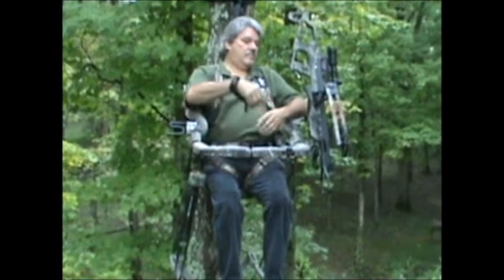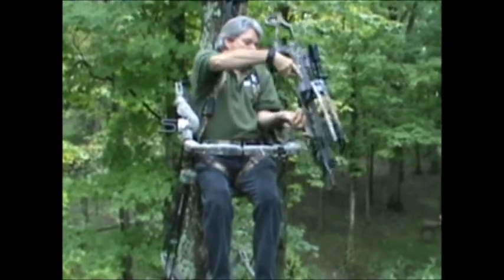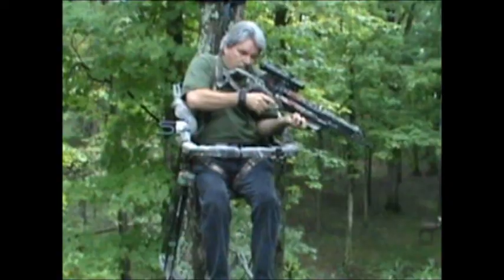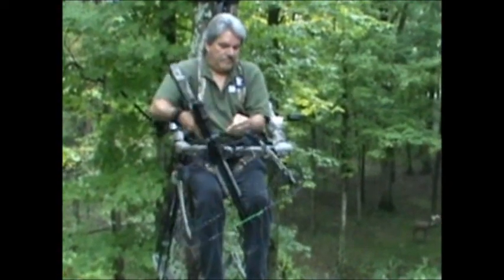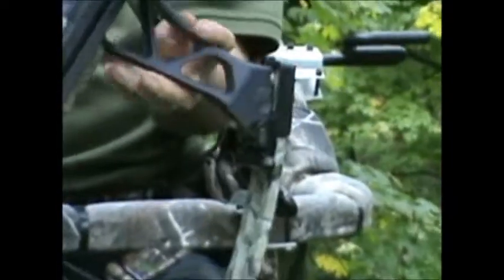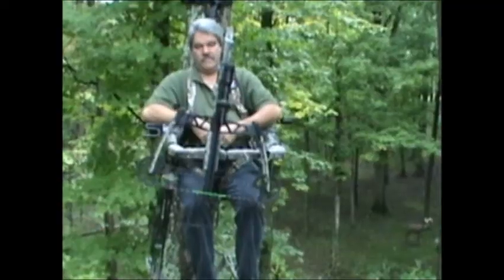Here I'm showing you that crossbow hunters like the bow holder too. Now crossbows are heavier than regular bows, but most crossbow hunters just want to hold on to them for some reason. If you put it in a third hand universal tree stand bow holder, as you can see here, a limb is a limb is a limb — it'll hold it.